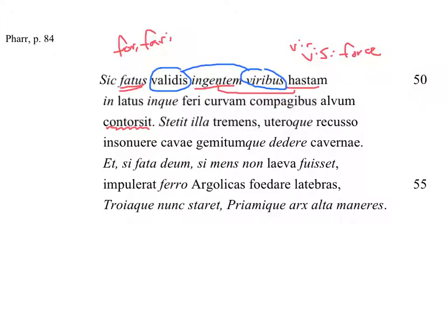Into the belly — and then 'curved' goes with belly. The belly of the beast, I would put — put that genitive after belly. And then it's curved. How was it curved? 'Compagibus' — with the seams. So that's an ablative that goes with curved, tells us how it was curved. Thus having spoken, he hurled his huge spear with great strength into the side and into the belly of the beast, curved with its joints.